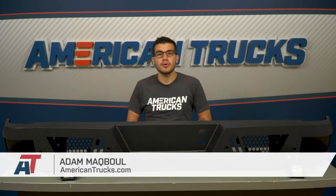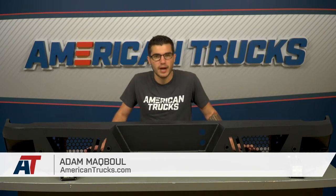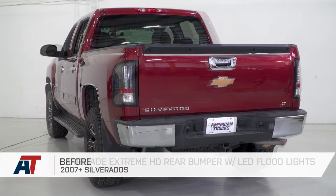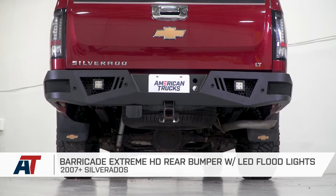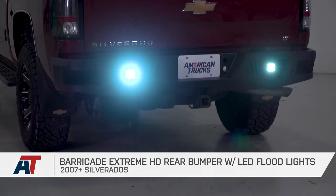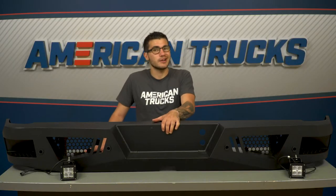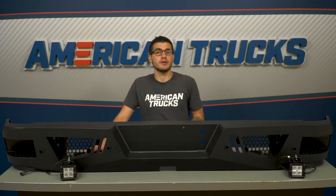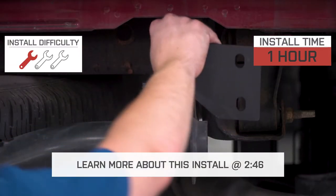The Barricade Extreme HD rear bumper with LED floodlights is a great option for any 2007 or newer Silverado owner who's looking to stay more protected at the rear end when off-roading or at the job site, while retaining all factory bumper accessories and adding some new ones. This is the most affordable aftermarket bumper replacement option, coming in right around the $650 mark. The installation doesn't require too much work — no drilling or cutting is required.